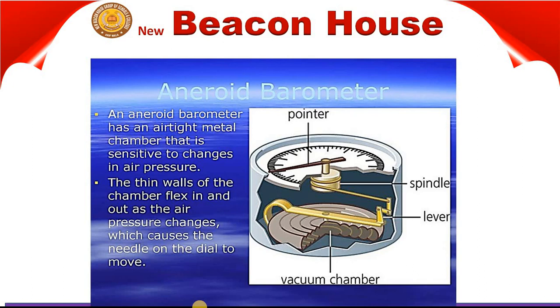We are going to discuss about its parts. On the upper side you can see the needle, the tire to move, the metal spindle, the lever, and the vacuum chamber. These are all the parts.